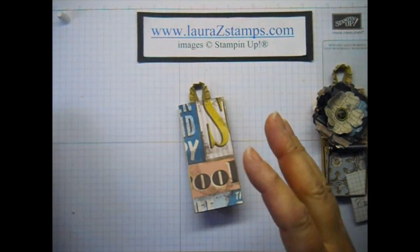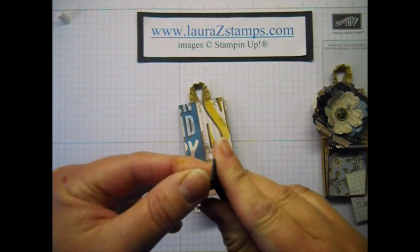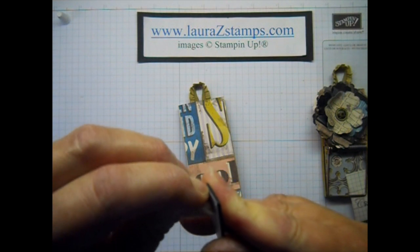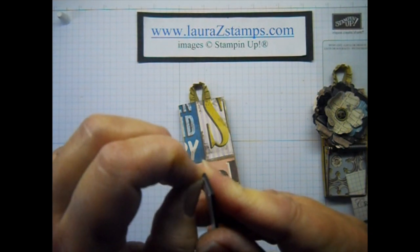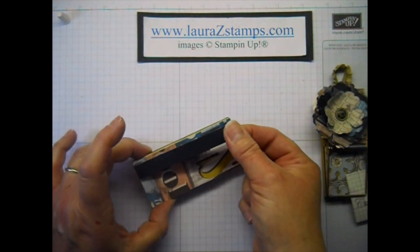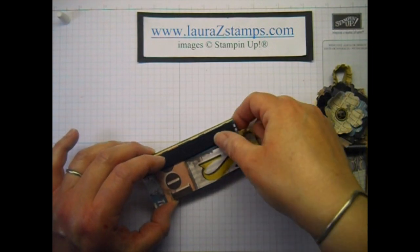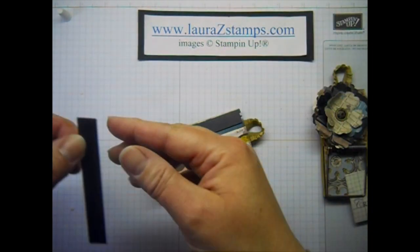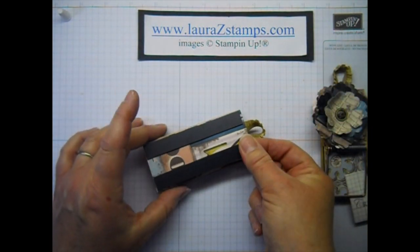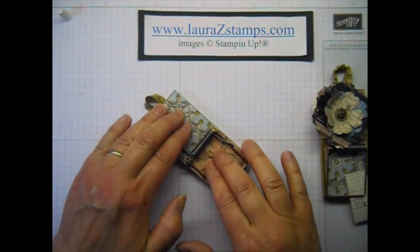You can certainly use any kind of magnets. I just happen to have some that are probably from your local big box store. Just peel off the sticky adhesive sticker piece — there we go — and the second one. Press down again. That should be good. Let them dry.